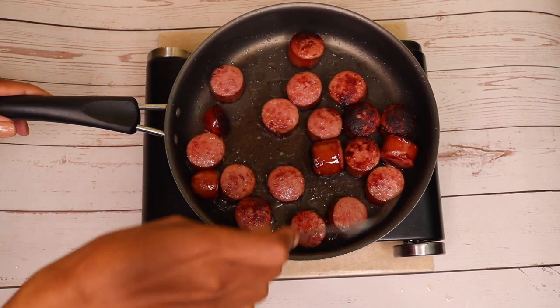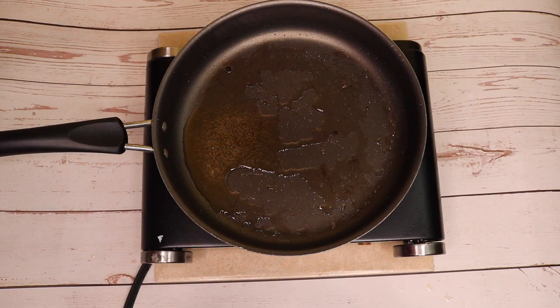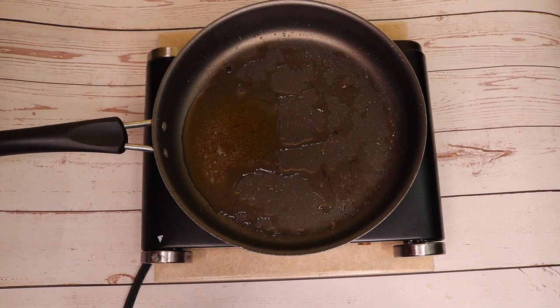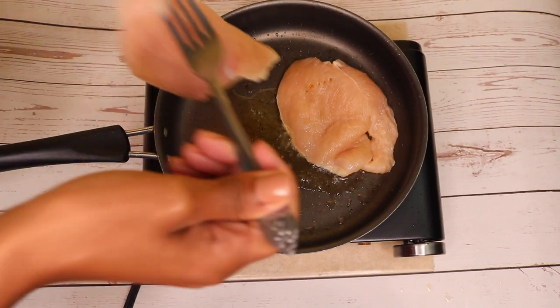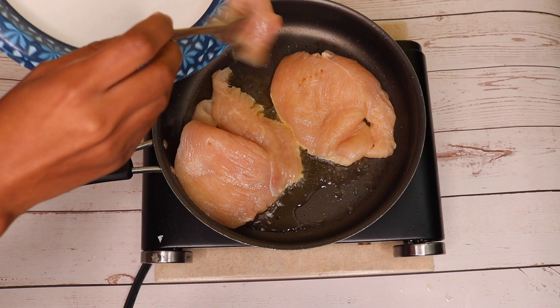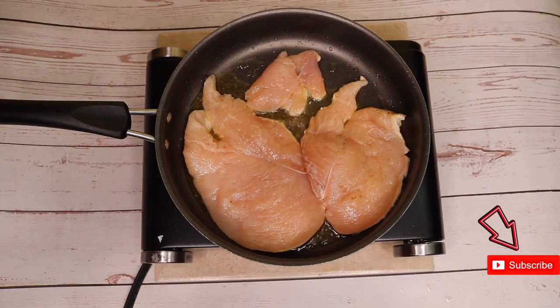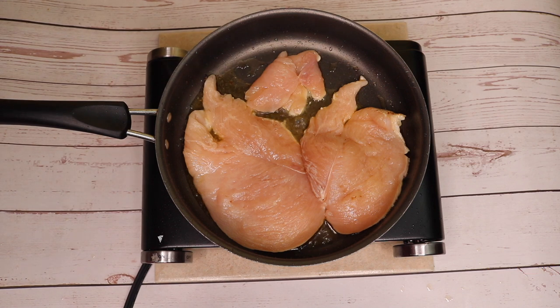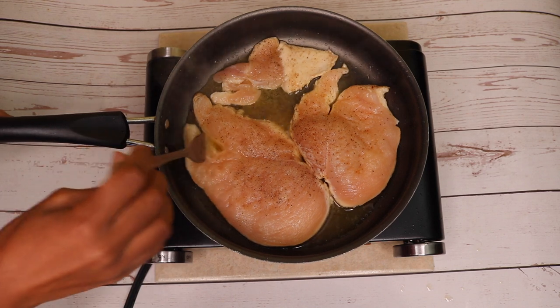Next it's time to cook our two thinly sliced chicken breasts. I'm using the same olive oil from the sausage — I'm going to add a tad bit more — and now I'm adding in my thinly sliced chicken breast. I'm going to add a tad bit of salt and pepper as it's cooking, because most of the seasonings are coming in once I add the chicken into the gumbo base. I'm poking a few holes through my chicken breast so it can cook evenly.